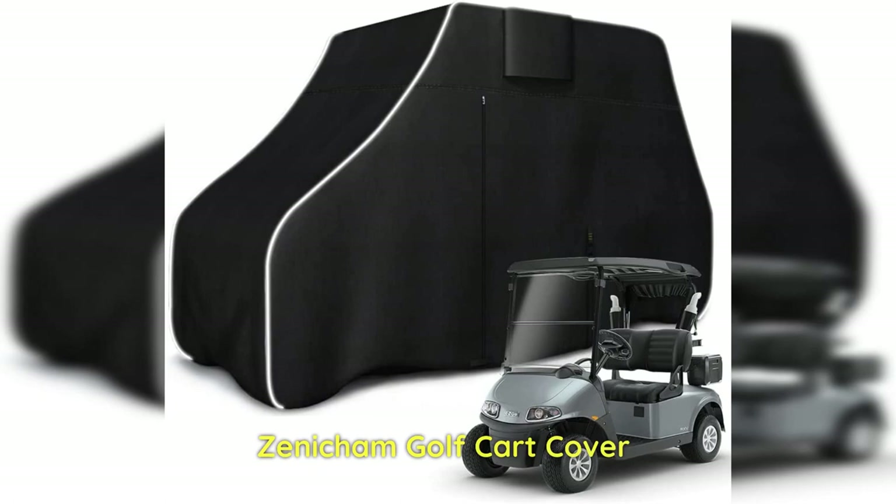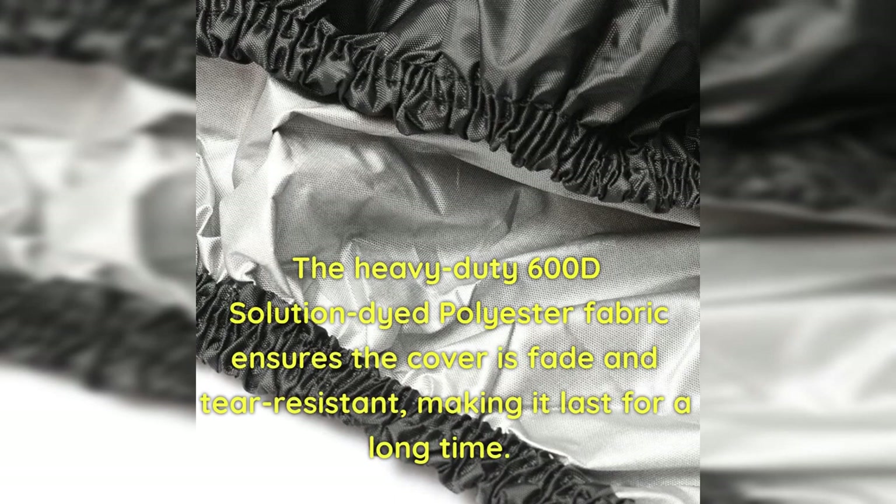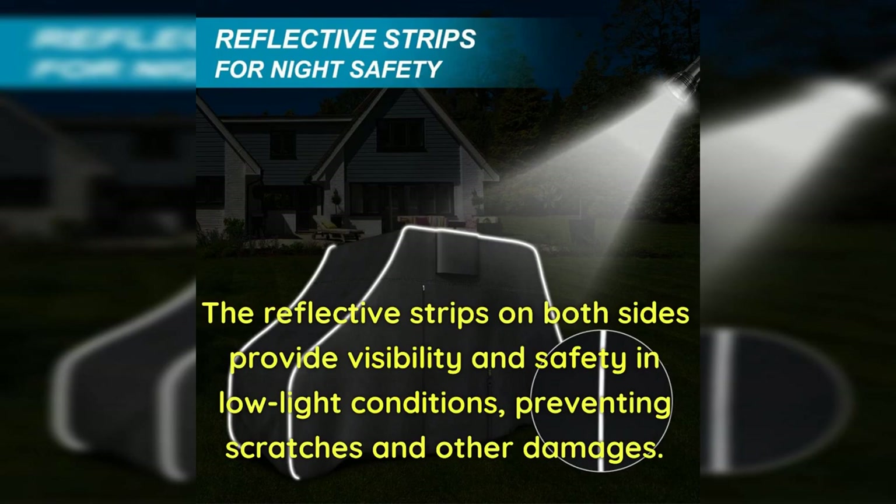Xenichem Golf Cart Cover: The Xenichem Golf Cart Cover is for anyone looking for a durable and reliable cover for their golf cart. Pros: The heavy-duty 600D Solution Dye Polyester Fabric ensures the cover is fade and tear-resistant, making it last a long time. The waterproof zippers and seams treated with waterproof glue ensure the cover is 100% waterproof, providing excellent protection from rain and other contaminants. The reflective strips on both sides provide visibility and safety in low-light conditions, preventing scratches and other damages.